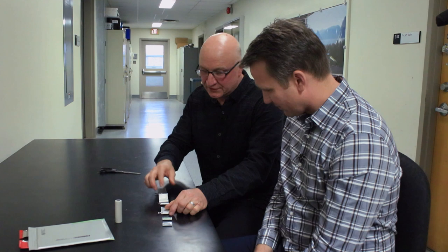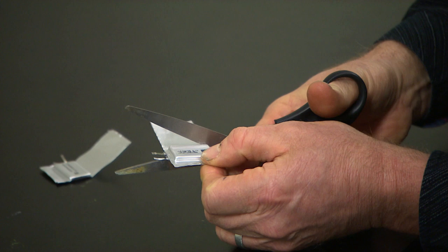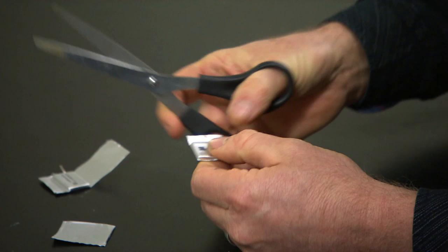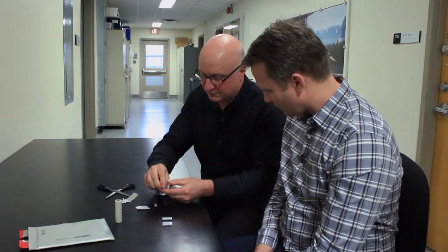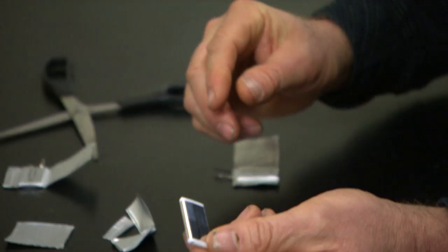I have here small cells that we use in our research which are exactly the same type of construction as real lithium-ion cells. If you cut open this pouch and extract what we call the jelly roll, you can see what it looks like. I'll give it to you so you can hold it. It is rolled up.